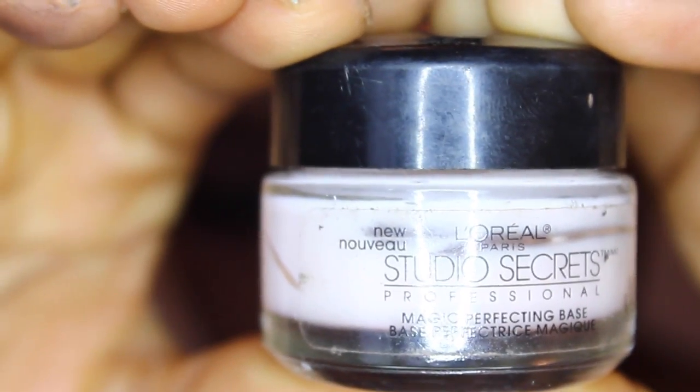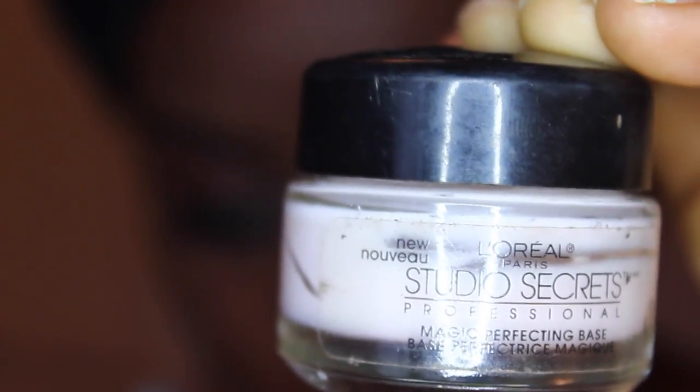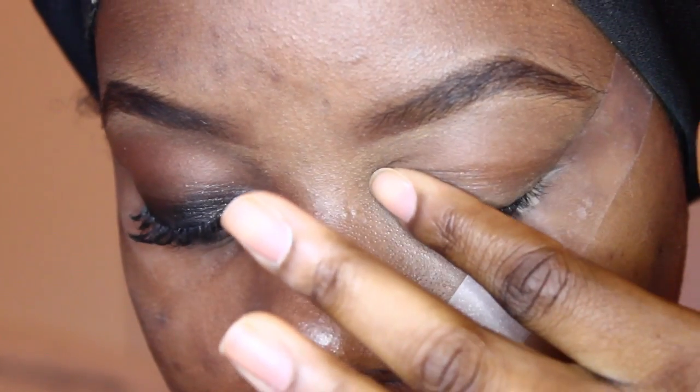To start, I'm going to be priming my eyes with the L'Oreal Studios Secrets Primer. This retails at about $13, but it's a really good primer and it'll last you forever. I've been on this same jar for about two and a half years now.